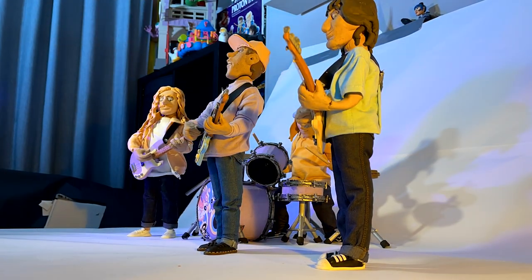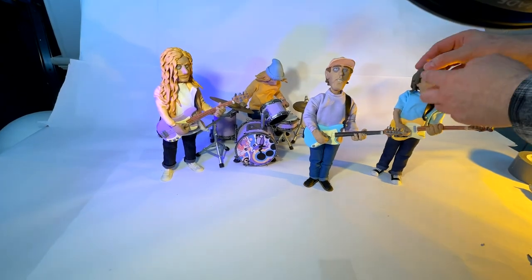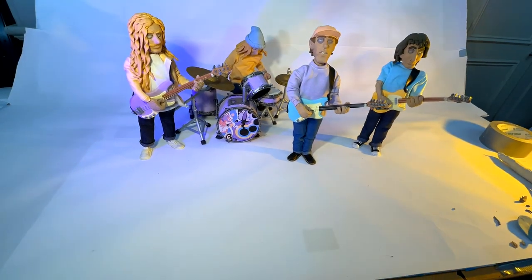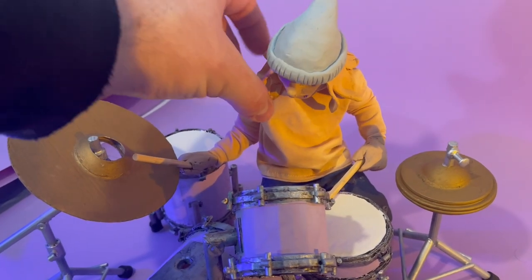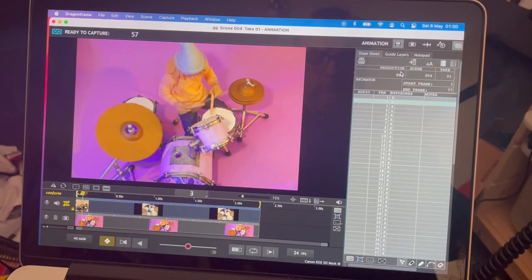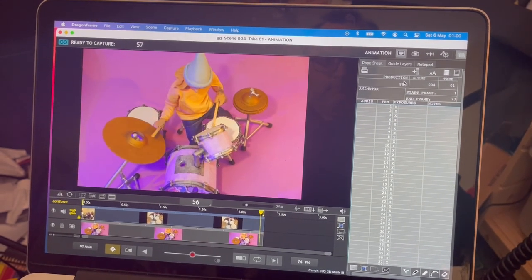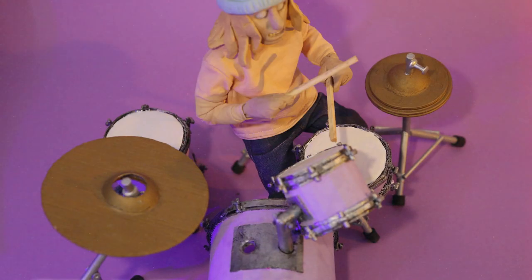Originally I intended to have more wide shots of the band but the time just didn't allow for it, because to animate four characters at 24 frames a second it really slows the process down. For example, one wide shot with four characters lasting two seconds could take me the entire day, whereas I could animate eight seconds worth of footage using four individual shots of each member in that same time period. It's all about time management — while a wide shot is more showy, sometimes it's best to use the time you have to your advantage and meet that deadline.